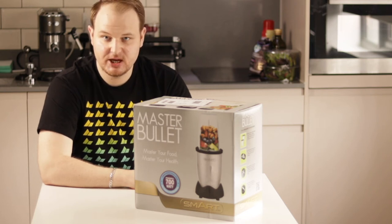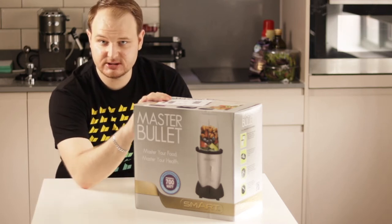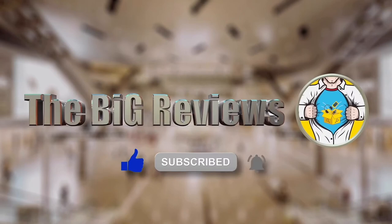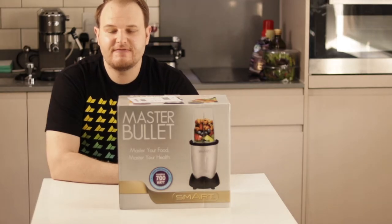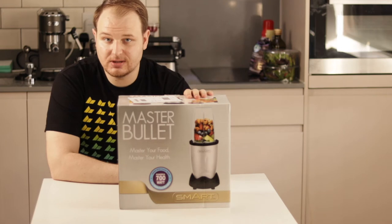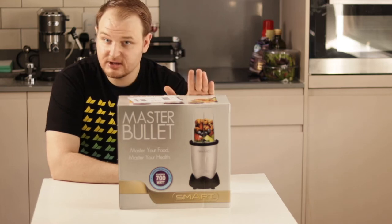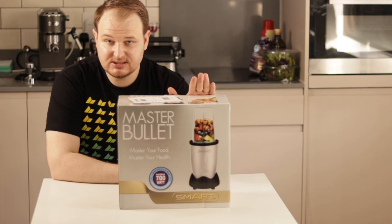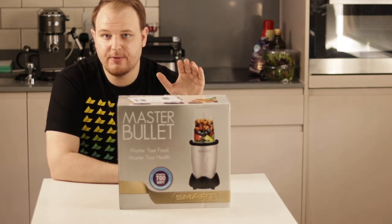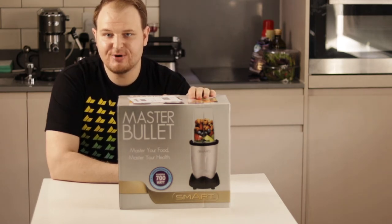Hi and thank you for visiting this video, because today I'm going to show you what this Master Bullet can do for you. This will master your food and master your health. Before I start testing this Master Bullet, I just want to tell you why I chose this one — it will know what we put inside and how to blend our drinks and food perfectly.